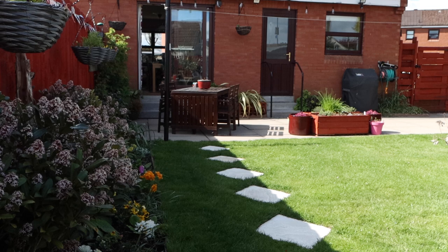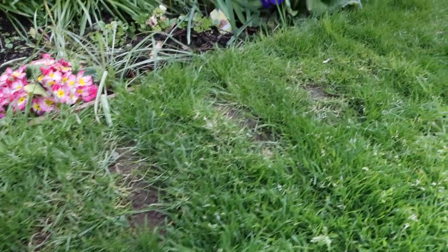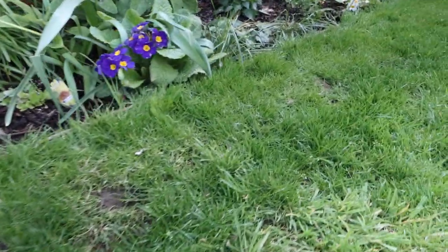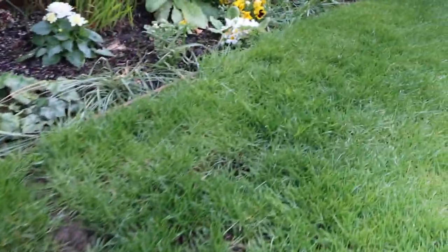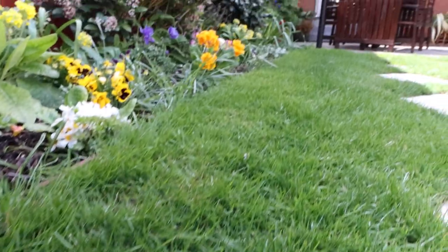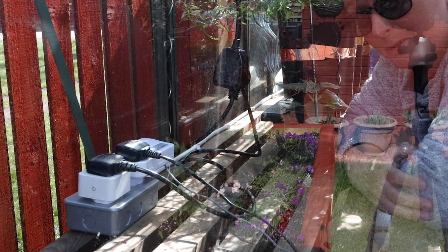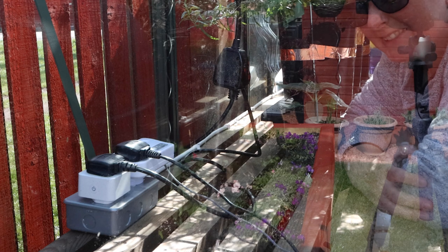How much damage did it do? To be honest, not actually much at all. They were really good - they lifted the turf properly and put it back properly. We've got a small line where you can see, but it's all grown back in and by next season it's going to be filled in nicely. So actually it wasn't a big drama at all.